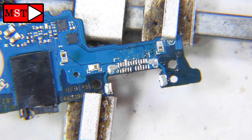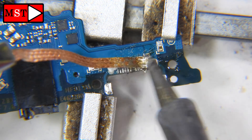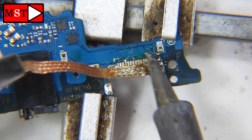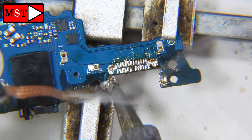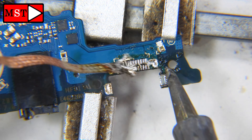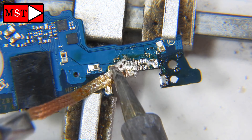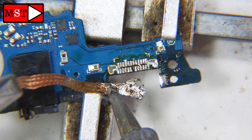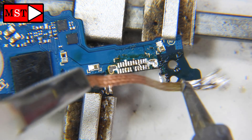Be careful while removing it — I scratched some pads a little bit. First time this happened to me; maybe I pressed too hard. Anyway, let's now remove the remaining solder. We need everything to be clean. Remove all the solder and make the pads straight and clean.